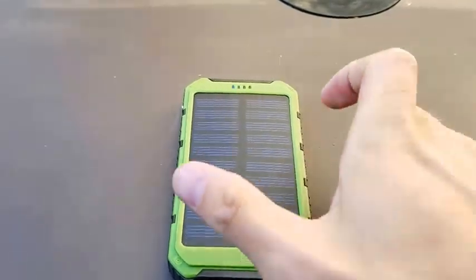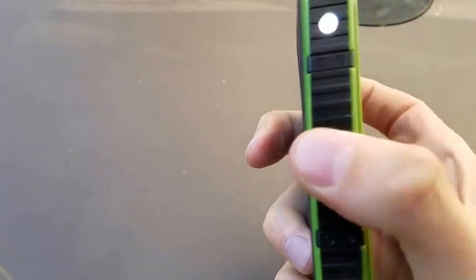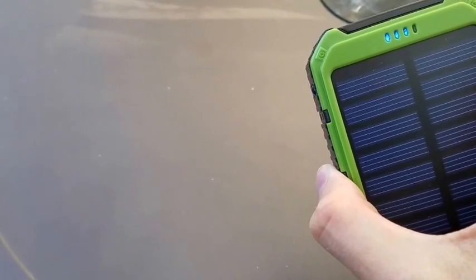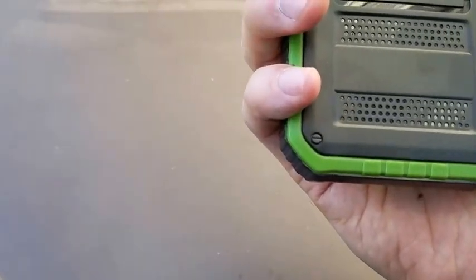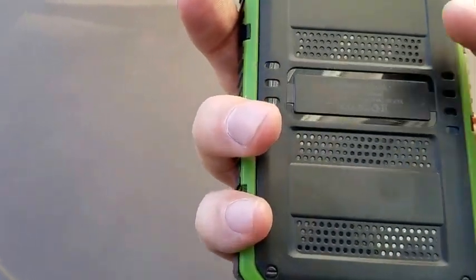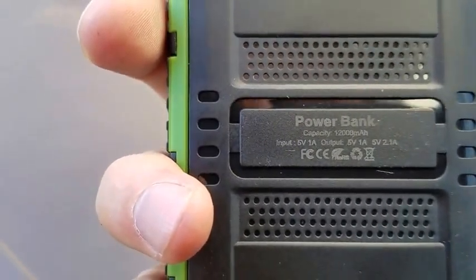Please like and subscribe for more videos. This is your final look — there is the LED light. Turning that off, shutting the whole thing off. This is just a decent power bank. You can see there the capacity is 12,000 mAh. Have a good day, guys.